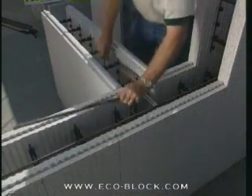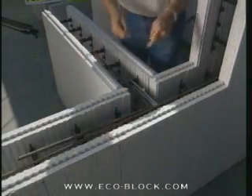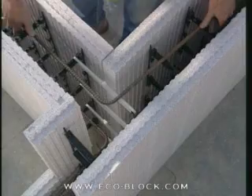When placing rebar, remember to alternate the direction of the corner pieces tying into the main wall as you add courses. If the rebar points left on one course, it should point right on the next.